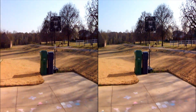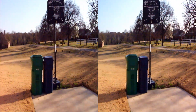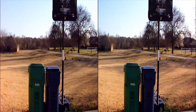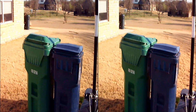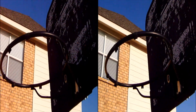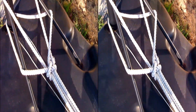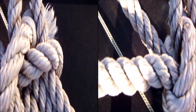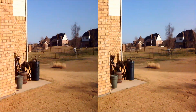Here's our basketball goal and some trash bins. Don't want to get too close to anything, just like you wouldn't in real life. You wouldn't bend over to look at something this close with your face, so why do it with a camera?